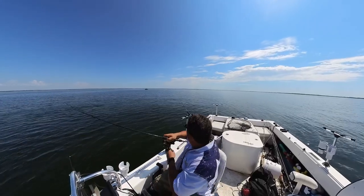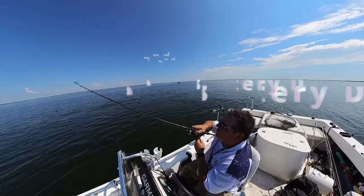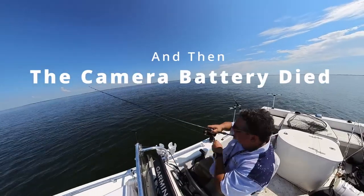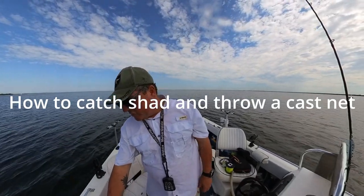Just passed over a big spool, stopped and spotlocked, put a giant shad down and hooked up to a nice fish. Big arcs on the graph. All right, I'm going to try to catch some shad.